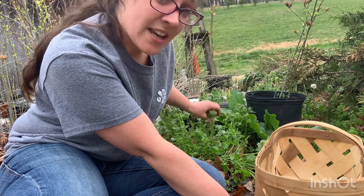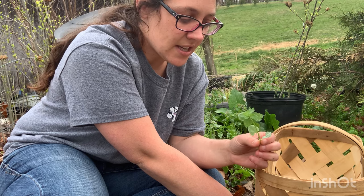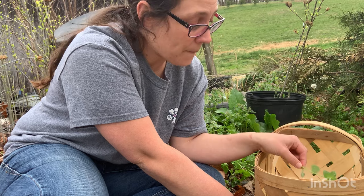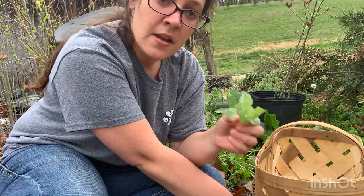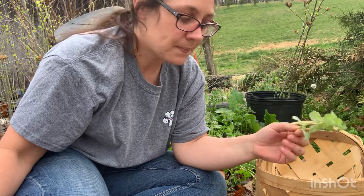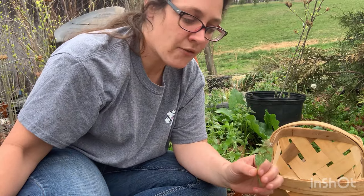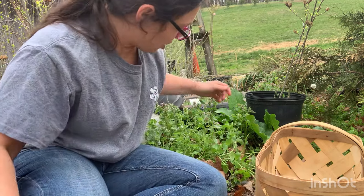Dead nettle is also good for cold and flu season. I'm going to strip the leaves, let them lay out and dry, and put them in an airtight container to have for the winter. Dead nettle warms your body and encourages your body to perspire and sweat. In the wintertime, if you've got cold or flu symptoms and those awful chills, you drink some dead nettle tea — it'll warm your body, encourage sweating, and help break a fever. Isn't that amazing?